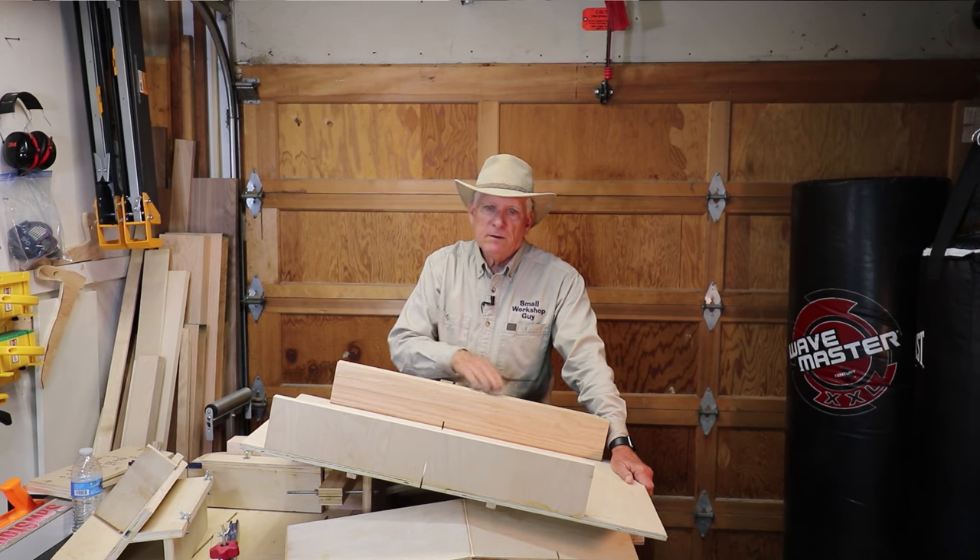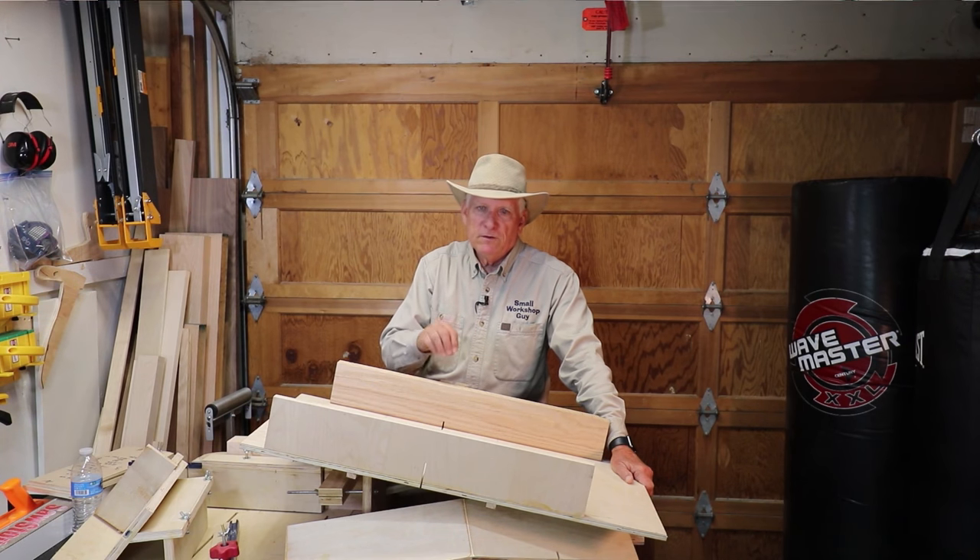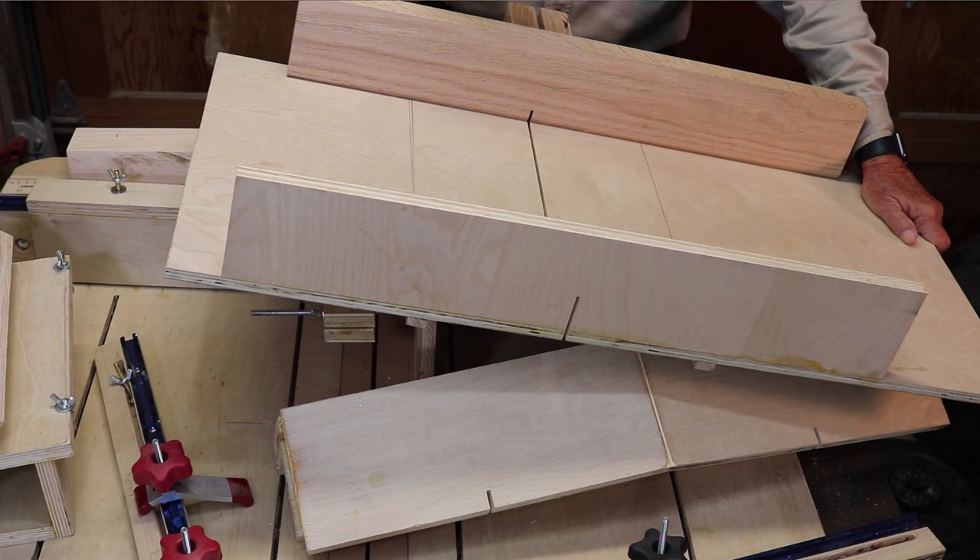Several of the videos I'm going to point you to discuss the techniques of both cutting and putting on those runners, and then getting a perfect back face that's perfectly perpendicular to the blade.